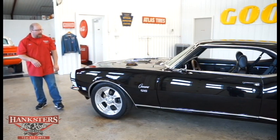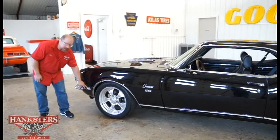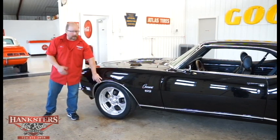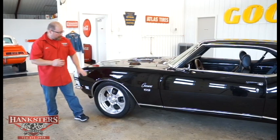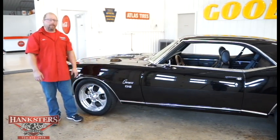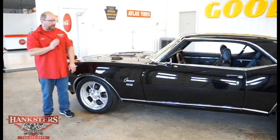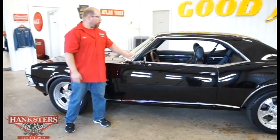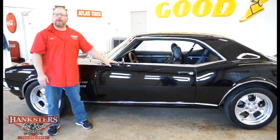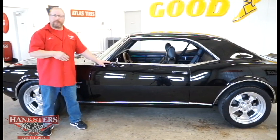All of our bright work is in excellent condition — side marker bezels and lenses are nice, the wheel lip moldings are in excellent shape on all four corners, and the rocker panel molding is very nice and straight the whole way down with no deviations. We also have drip rail moldings that are nice and straight, the corner pieces look good, and even the bright work along the top edge of the door has no dimples. This car looks great.